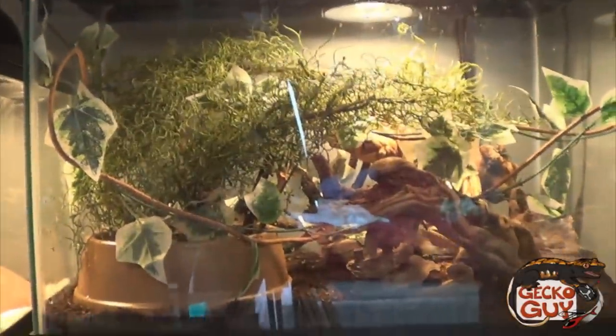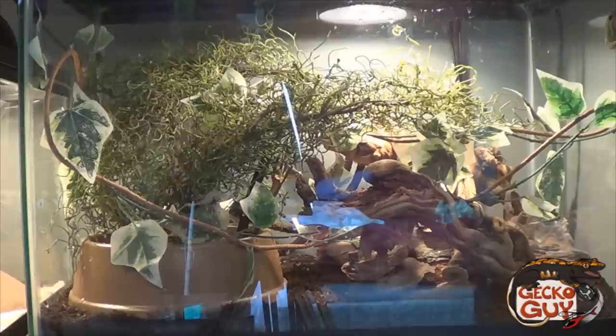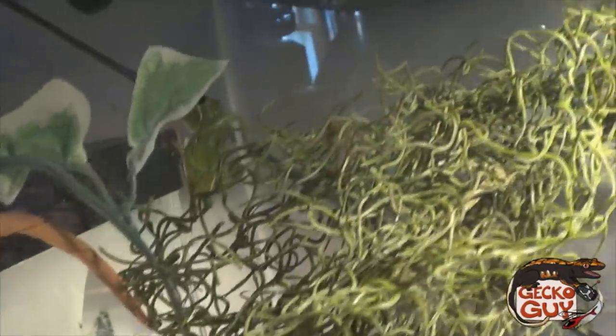I want to get you guys nice and close to the action and show you this nice new setup. I'm liking it — I do miss green tree frogs, they are a very fun animal to own. Here's one swinging over. There's another. Not entirely sure where the third one went — up there it is! They're checking out their new enclosure. Got some jungle mix on the bottom and just a regular old water bowl — beautiful little frogs, nice and green.